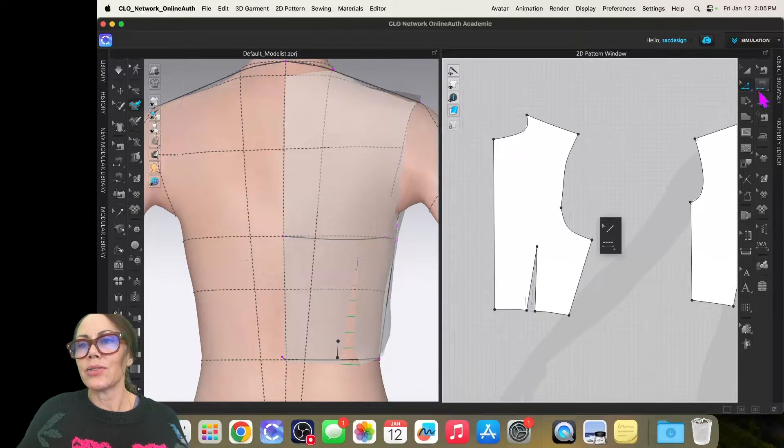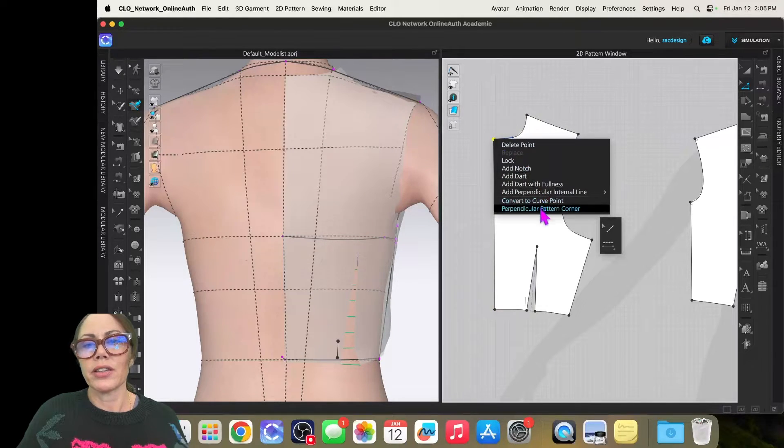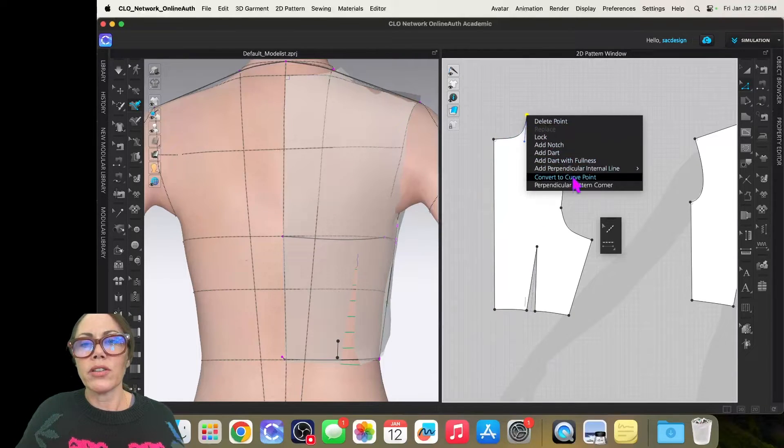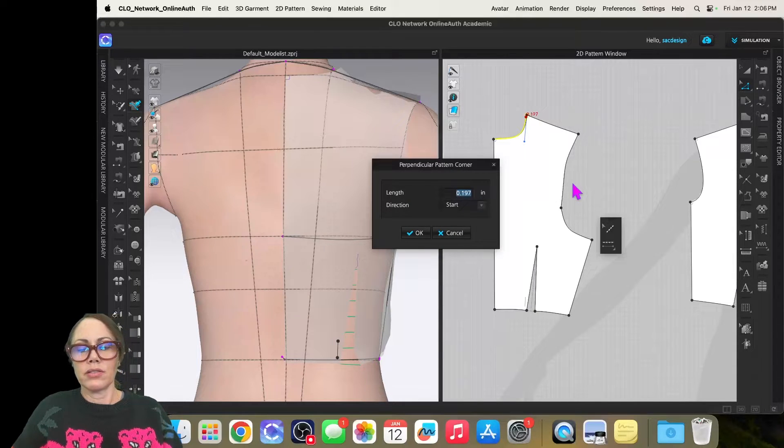I want to clean up the back neckline — I don't like it. I'll use the smooth curve tool, click and drag, select the neckline in blue to get a better curve happening. Then I'll switch back to Z and use the handlebar controls to bring the neckline up to where I want it. I'll right-click and make it a perpendicular pattern corner at 0.25 inches, and do the same for the other corner.